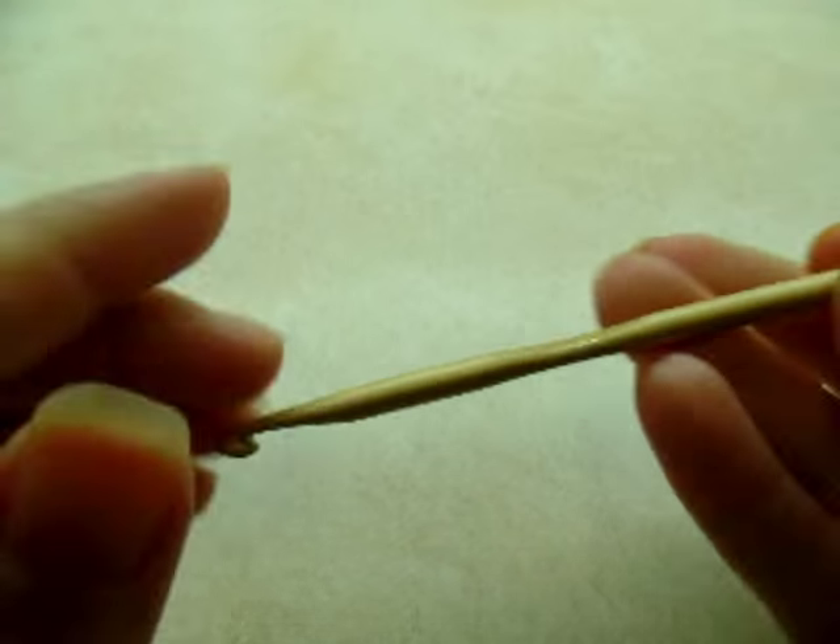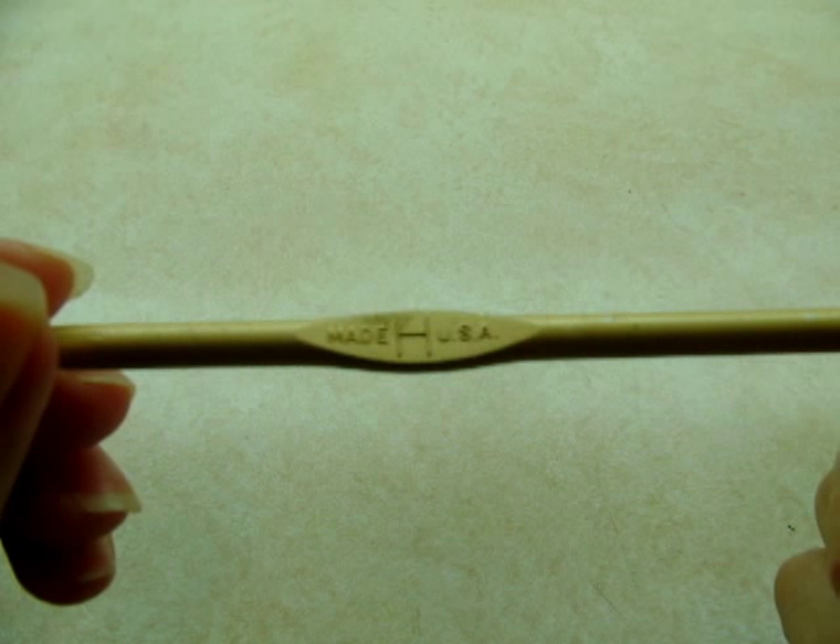I'm using a size H, which is a 5mm crochet hook. I'm going to be doing this in the stitch called the Harriet Lace Stitch. This stitch is done in a multiple of 6 plus 4. So whatever chain you start with, it needs to be a multiple of 6 and then you add 4 more chains onto your beginning chain.